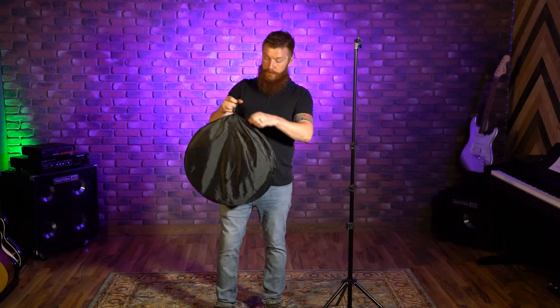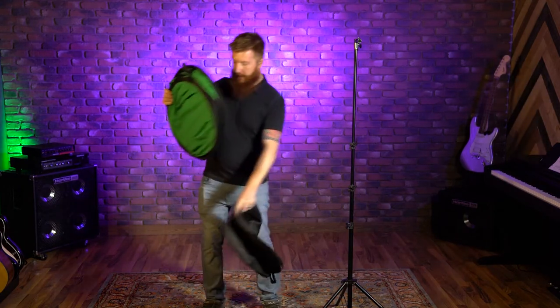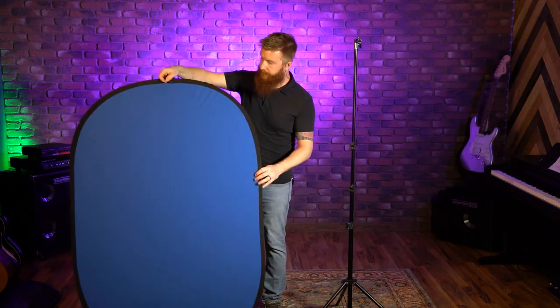The screen comes in this great little bag for storage, just to keep it safe so it doesn't get dirty or anything. When it comes out, it's kind of in this disk format. Just grab one end of that and boom, it pops open — it's a really nice big surface area. You've got your standard green and blue on the other side, and inside this is like a metal frame.